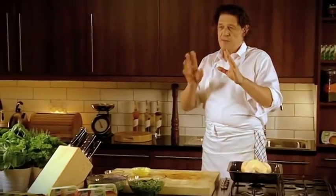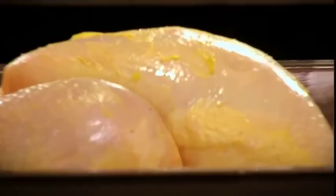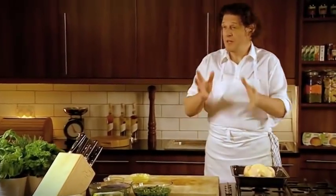This chicken is about 1.2 kilos so I'd say approximately an hour in the oven, maybe a little bit quicker, maybe a little bit longer, depending on your oven.